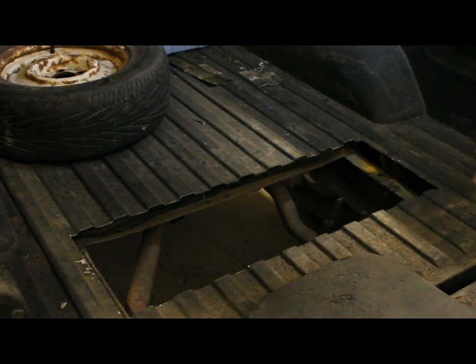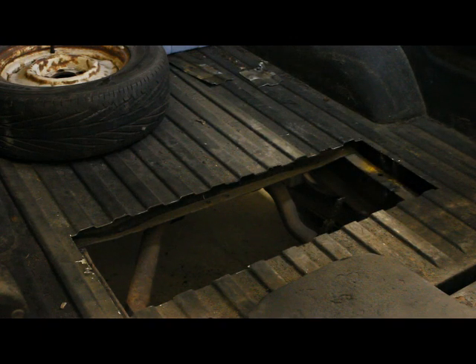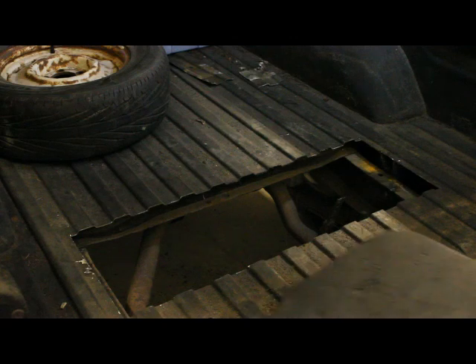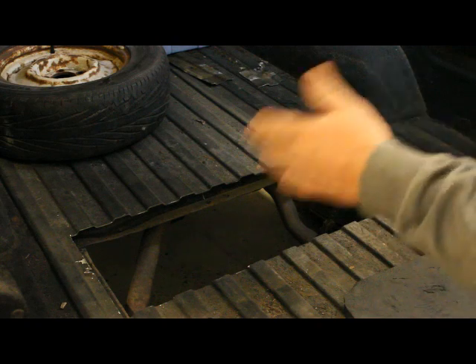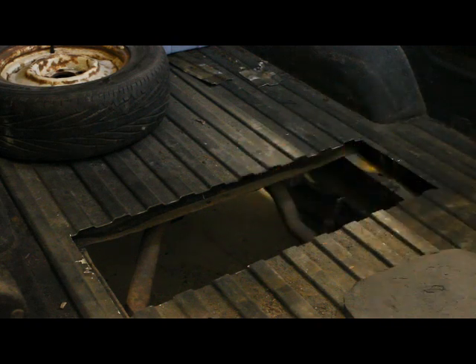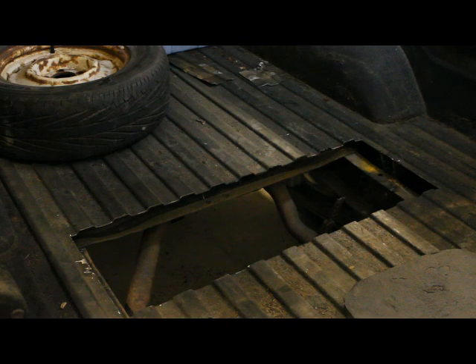We managed to get the bottom of the box and the bed brace out, and that took just about every tool I own. What we have to do now is cut into the frame rails, because the tank is a bit bigger than the space between the rails, then weld gussets and braces back on them so that structurally the frame rails are still strong enough to support the springs that are mounted to them.